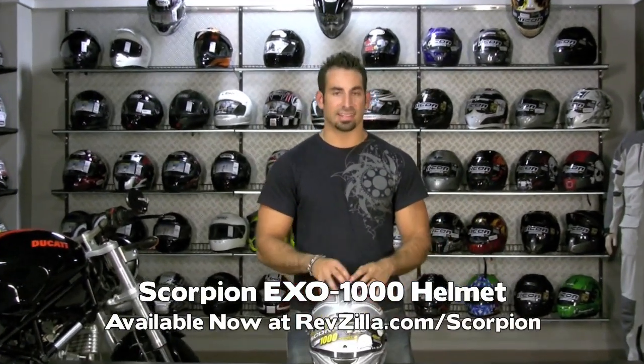This is the Scorpion XO 1000 — it's the highest number in the Scorpion lineup. You have your 400, your 700, 750 — they're all kind of more sport oriented. This is a premium touring helmet.